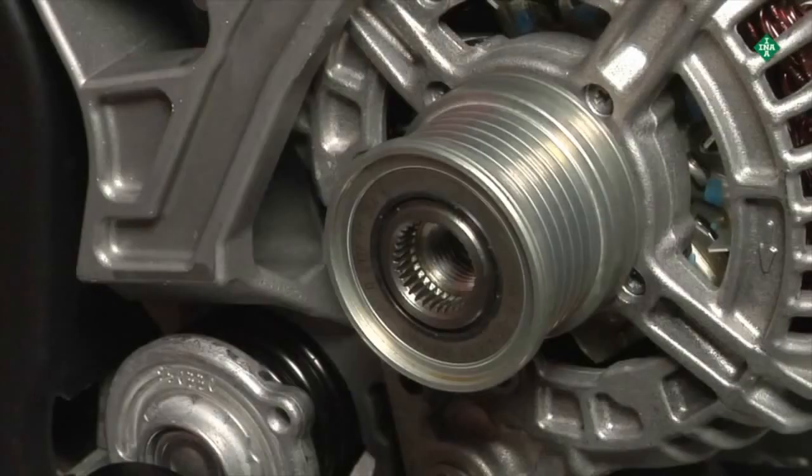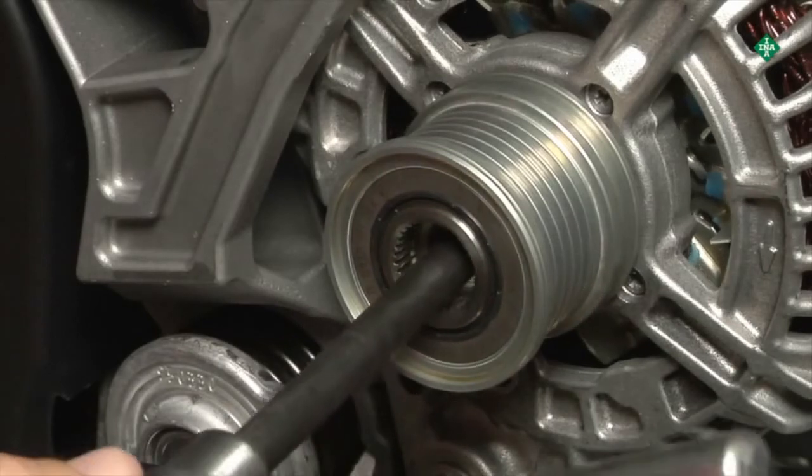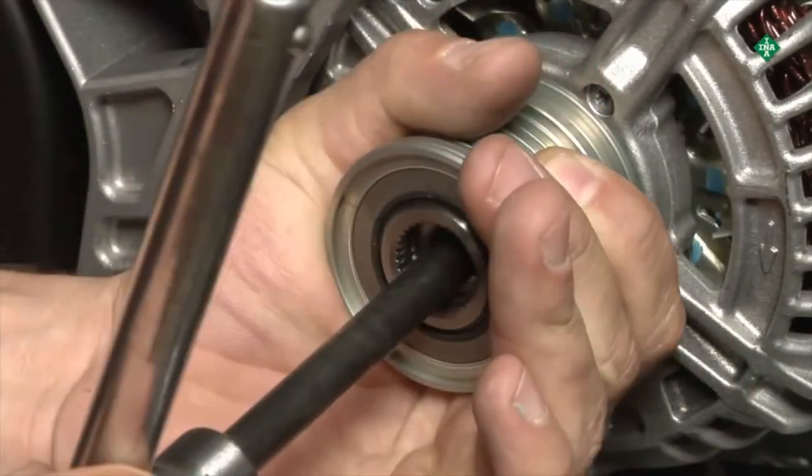When assessing the OAP by hand, the mounting tool can be turned in one direction. The one-way clutch pulley can be held with minimal force. When turning the tool in the opposite direction, the OAP will lock up immediately.